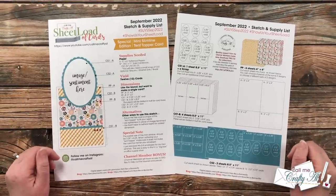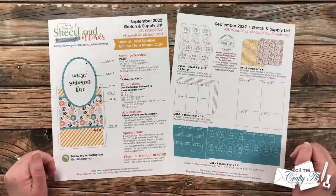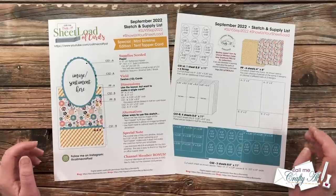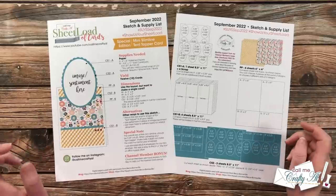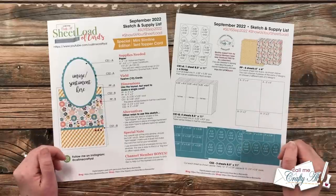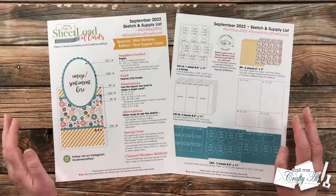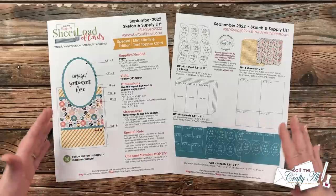Here is a look at the two-page printable for September 2022. It is a little extra special — not only will we be using six-by-six paper, but the finished size is also a mini slimline and it has a tent topper. If you follow the supply list and cutting guides you are going to yield 12 cards. This is definitely a sheet load, and just like the past couple of months it's going to be a great one to build up your card stash or make cards for the upcoming holidays or donation.